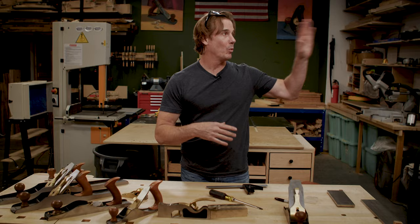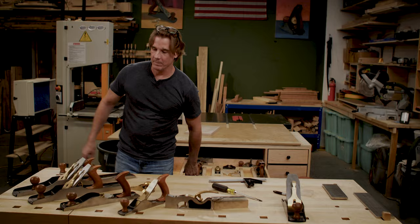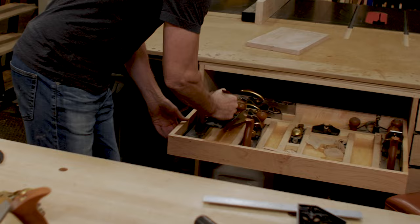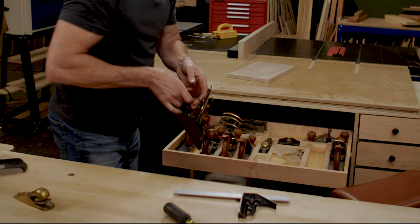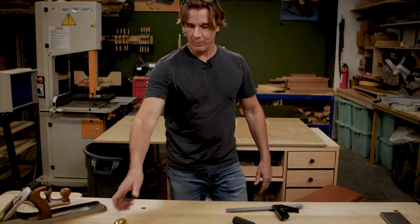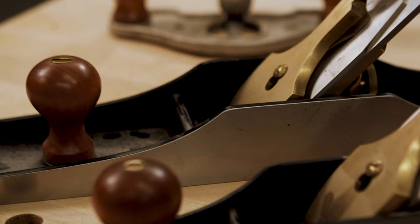The last thing I want to talk about is how to store your hand planes. I've seen guys hang them on the wall, which is kind of cool, but me personally I've got a drawer right here and each one of them has its own little spot. When I'm not using them they're out of the way, they're not going to hit each other, they look cool, and I'm never going to damage them. I close up the drawer — oh, I forgot one!